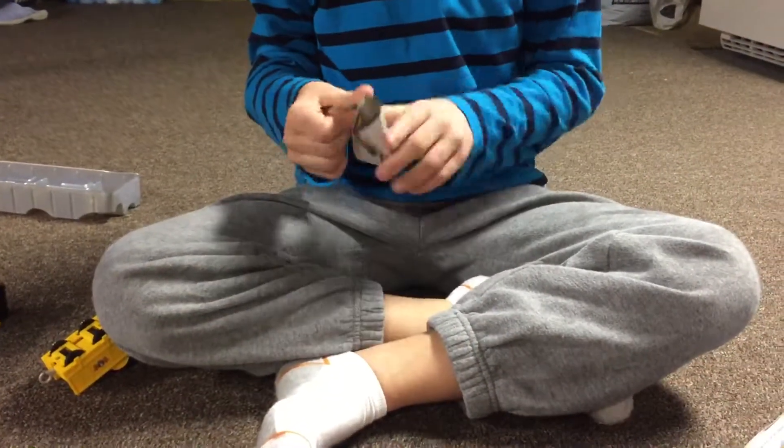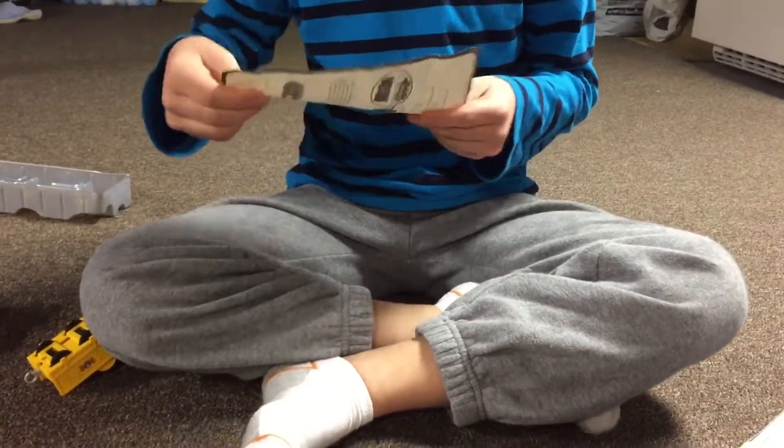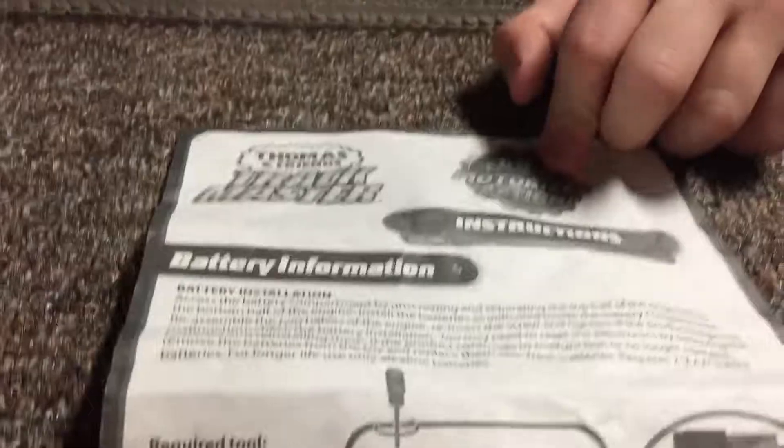It comes with these instructions - I'll just let you look at these in case you have trouble.